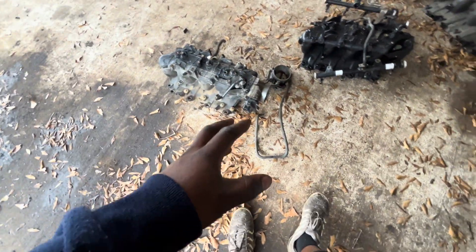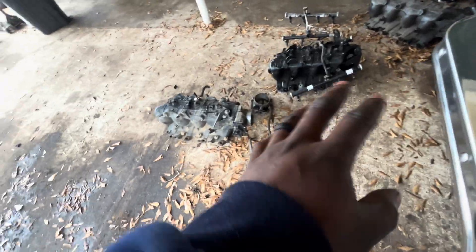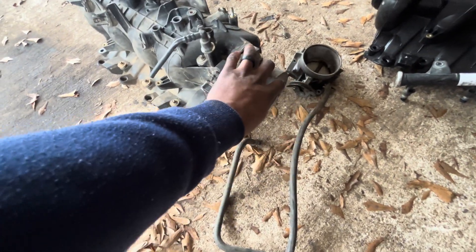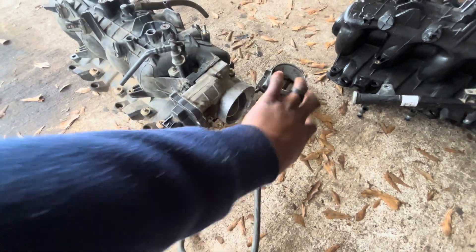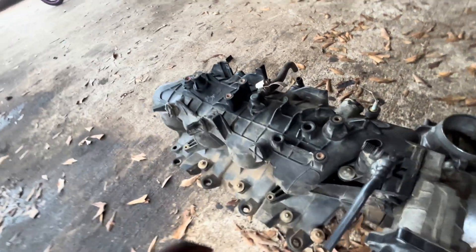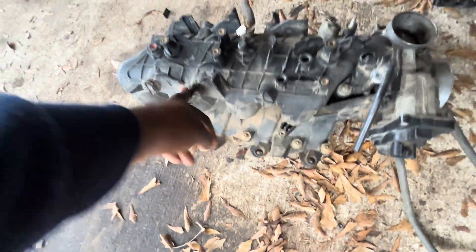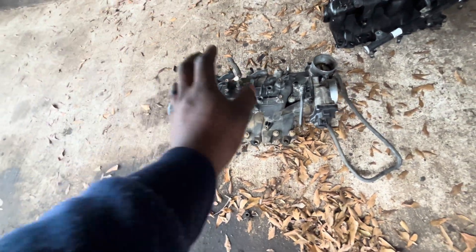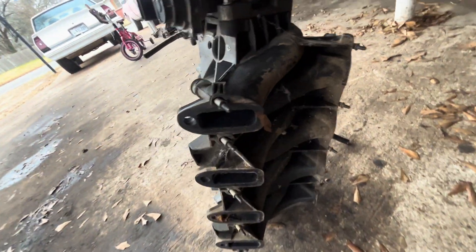Let me show y'all the difference. This is from a 6.0 drive-by wire. You can change it to drive-by cable — just take the three 10-millimeter bolts off and attach it to the same setup. You've got your EGR valve, vacuum hose, MAP sensor port here, brake booster port here. The same port layout is on all of them.